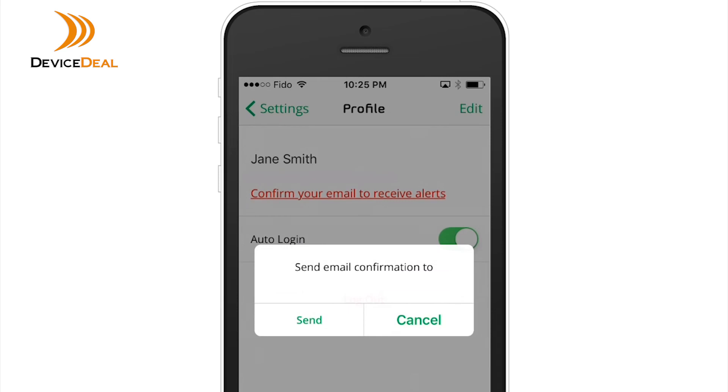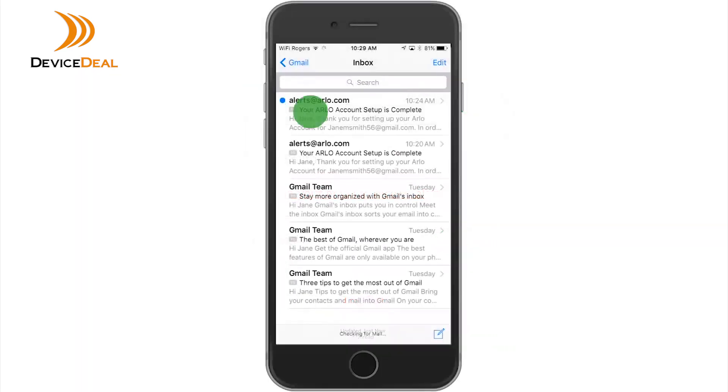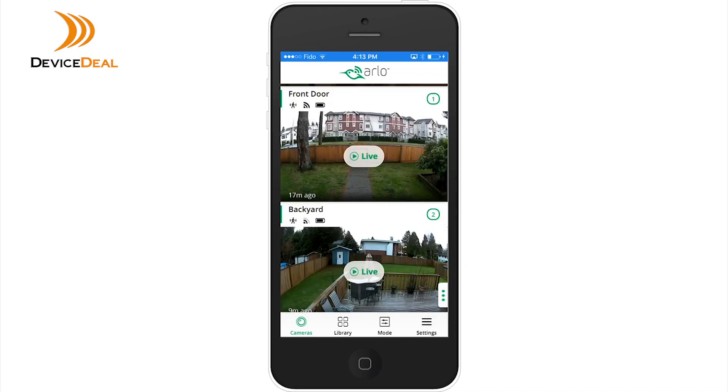If you've not confirmed your email address for motion alerts, you'll see a message indicating this. Click on the confirm link to receive a confirmation email, open your email, and complete the verification process for email notifications to begin.